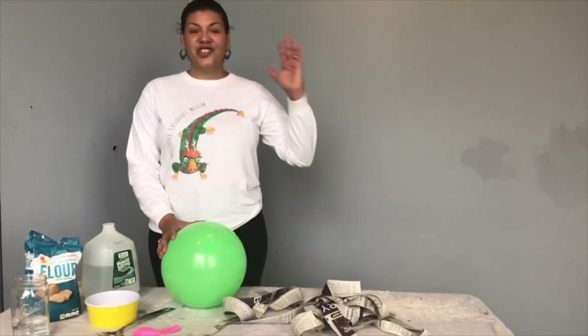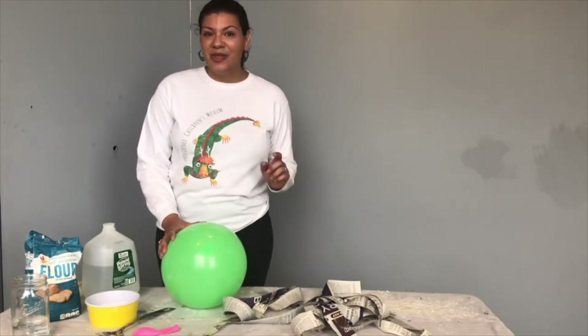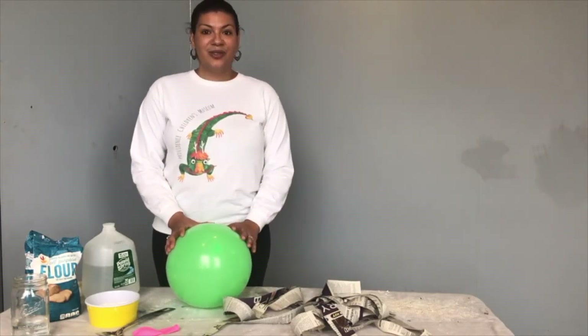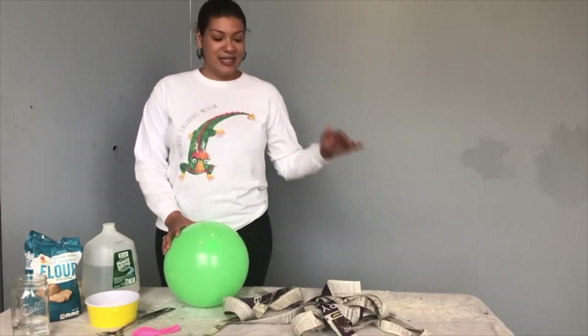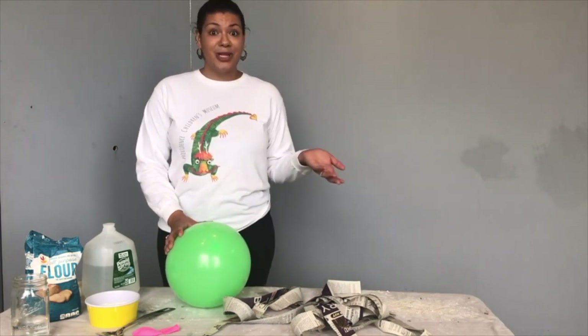Paper mache is centuries old. It's easy and fun to make even though it's pretty messy. So just make sure you cover your space, whatever table you use, or if the weather permits maybe you can do it outside.